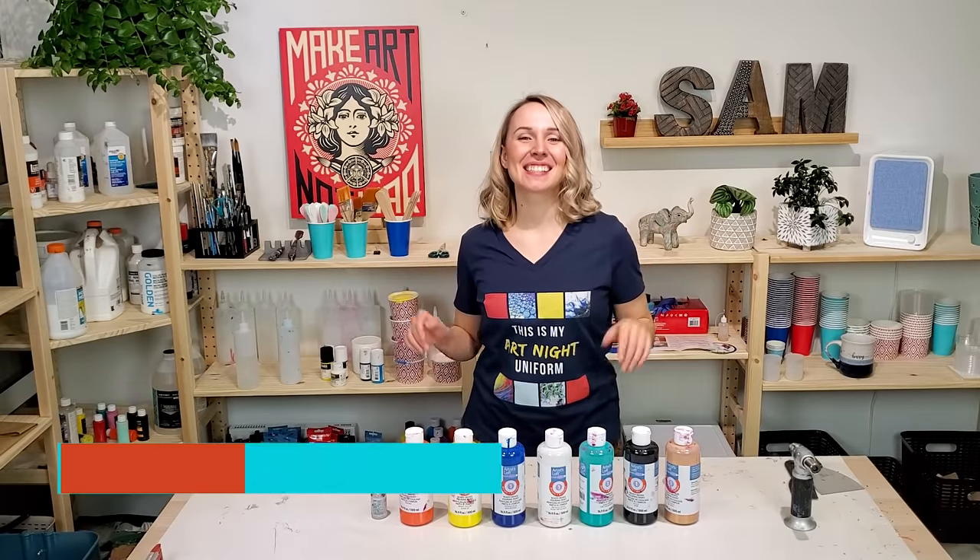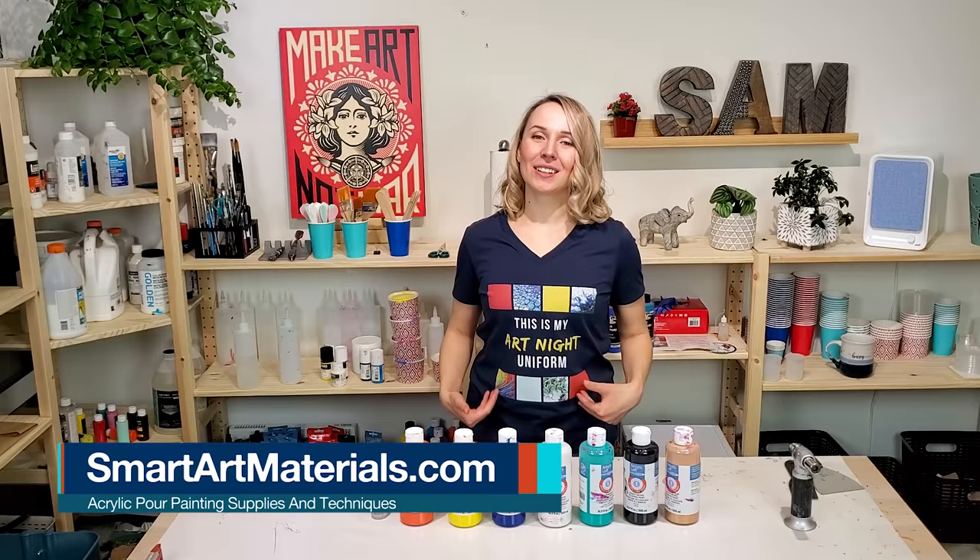Hello my creative friends! Olga Sobi here. I have my art knight uniform on, so time to play with some paint.